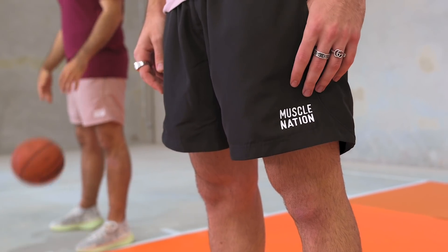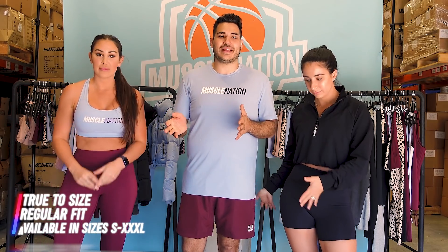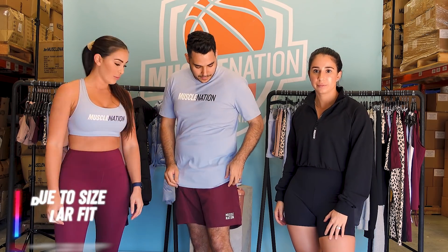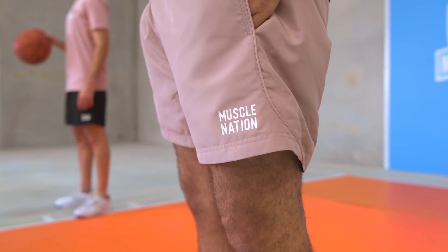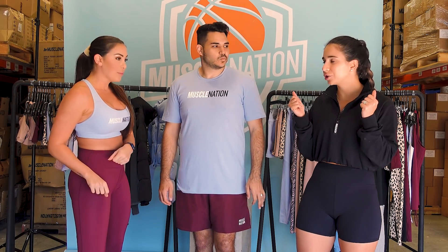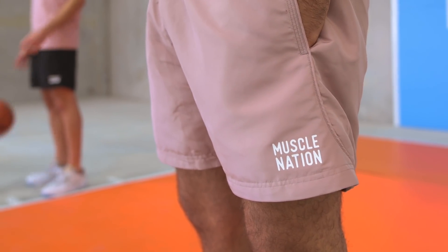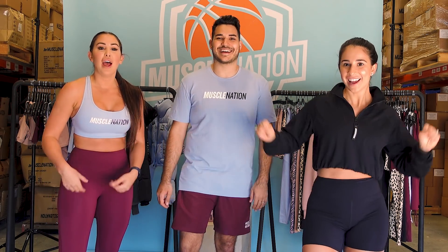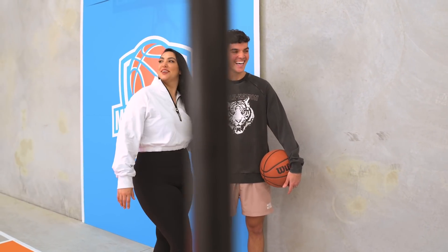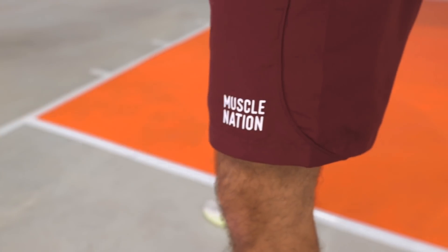Next up we have the ultimate performance training shorts. Joey is wearing a large — he can wear a medium but prefers the large for a less tight fit. These shorts are super comfy. We went for a really lightweight performance short, good for training and a go-to lifestyle short. Very lightweight, quick-drying material with the Muscle Nation logo on the bottom left, matching throughout the entire collection. They also have a mesh lining so they're super breathable and comfortable. Available in four colors: wine, corn, black, and light gray. They are true to size.